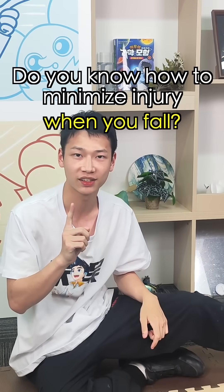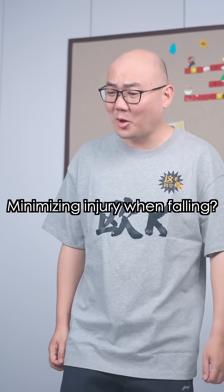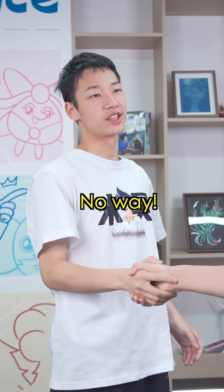Do you know how to minimize injury when you fall? Minimize injury when falling? Just trust luck. No way.